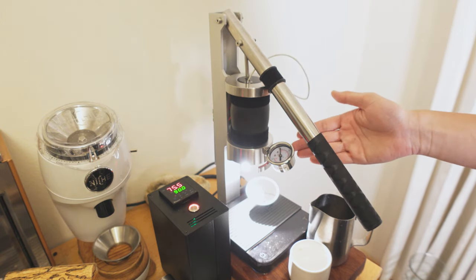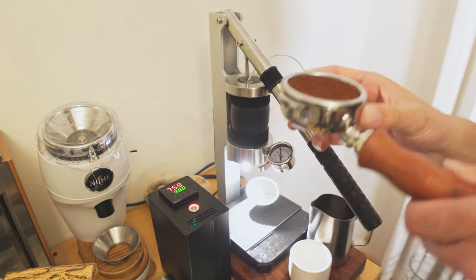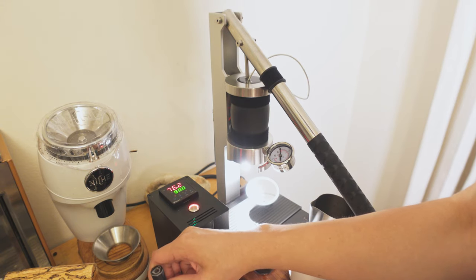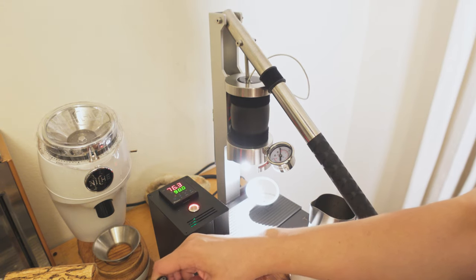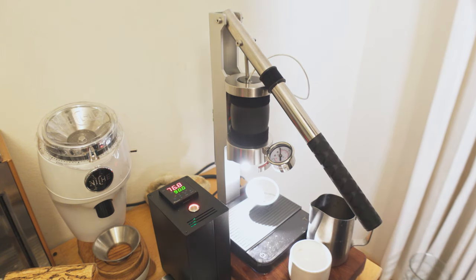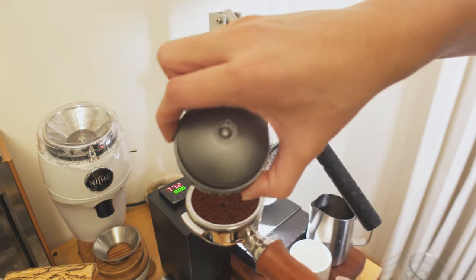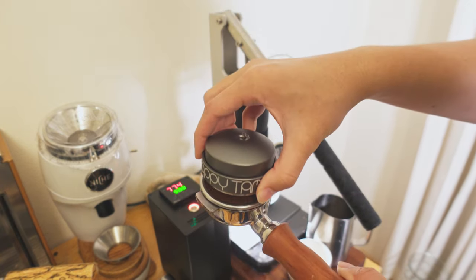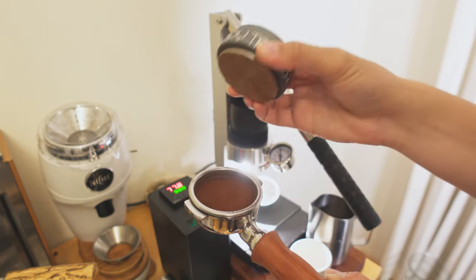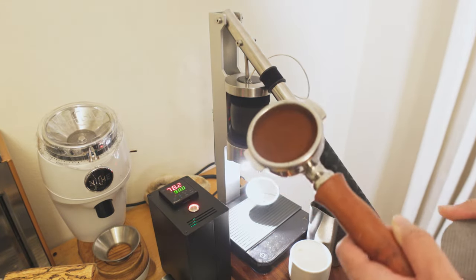This is a lever machine, and we can do the exact same profiles that we can on the Decent, but we're getting thicker body in those shots. It makes sense because you're getting a temperature stable machine with full control over how fast you introduce the water. Also I'm going to make a video about this guy here — this is the happy tamper. Watch this: I can tamp with my thumb. Magical.